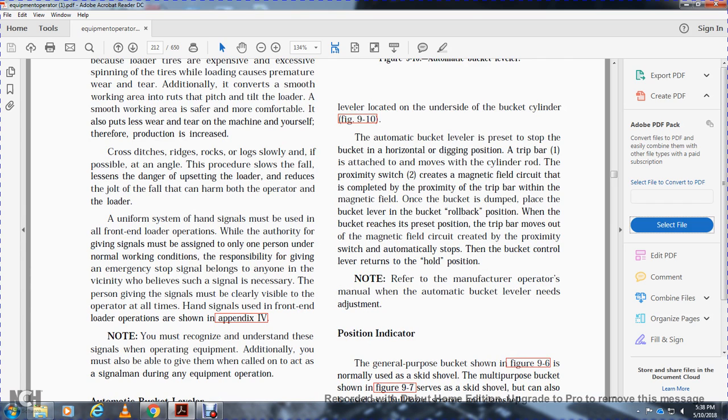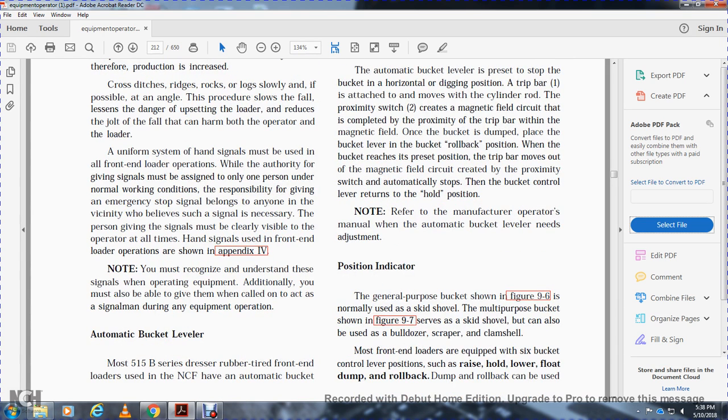Cross-ditches, ridges, and rocks should be crossed slowly and at an angle if possible. This slows the fall, lessening the damaging jolt to the loader and the operator. A uniform system of hand signals may be used with all front-end loaders. Authority to give signals must be assigned to only one person under normal conditions, though anyone may give an emergency stop signal. The person giving signals must be clearly visible to the operator at all times. Hand signals are shown in Appendix 4.